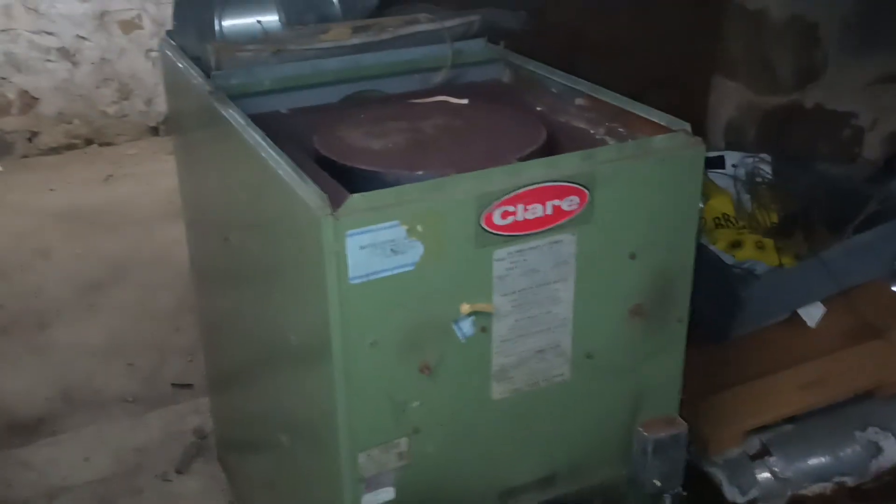MC back here again with a finally wrapped up scary basement video series. So we took out this old fuel oil furnace, got a pile of garbage to get tossed, recycled, or otherwise disposed of.